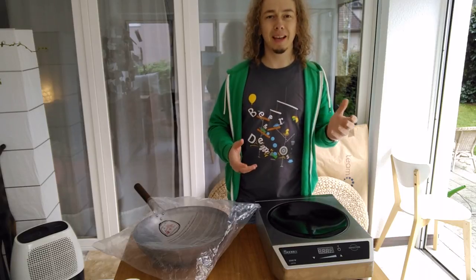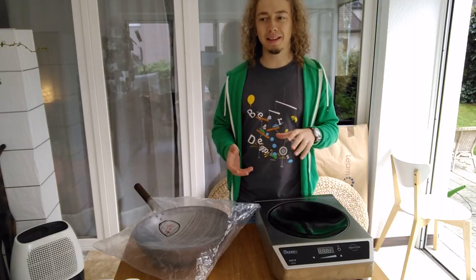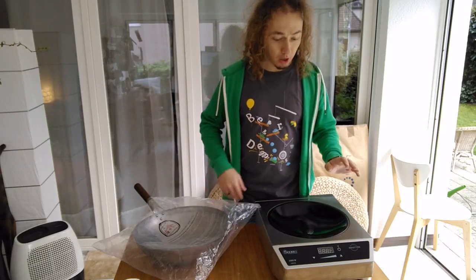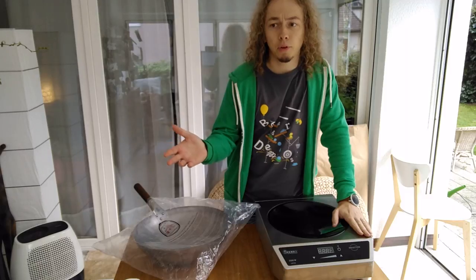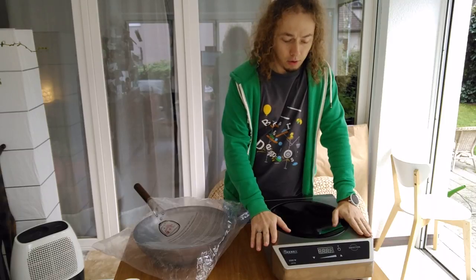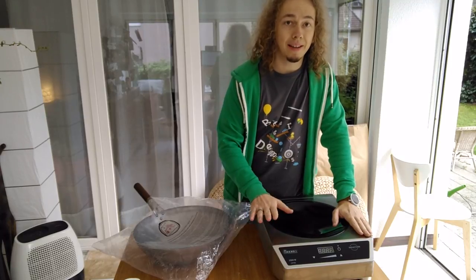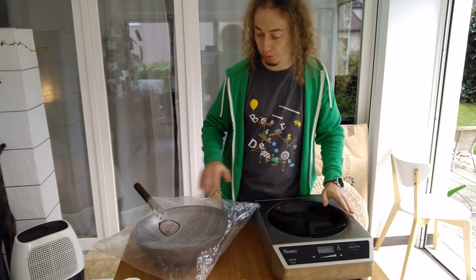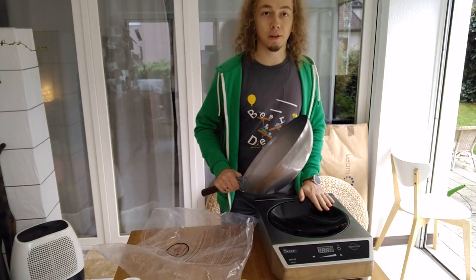You can get something a bit similar to restaurant burners, like the Rambo, which is a high-pressure wok burner, but it's only for outside and not even allowed in every country. It's about 30,000 BTU, which is about 10 kilowatts. Instead, you can get a home version induction cooker — that's the one I have here — at 3.5 kilowatts. A 3.5 kilowatt induction cooker for a wok is actually the same power, if not more, than a 10,000 BTU gas burner.